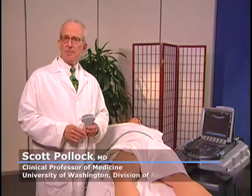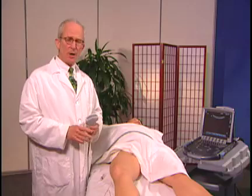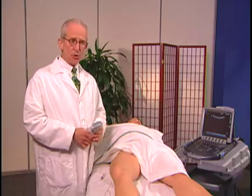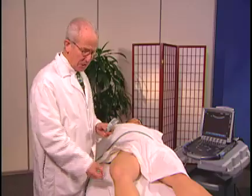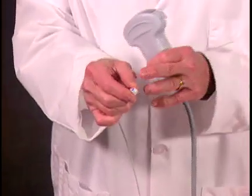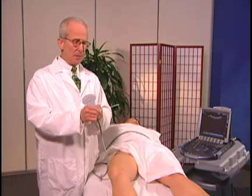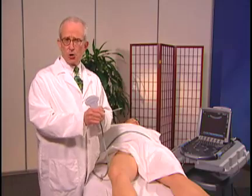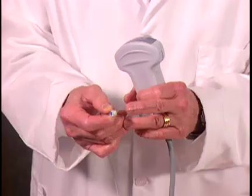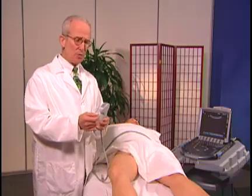I'm going to do a simulated hip injection now and show you how this is approached. I'm not using a sterile technique and I'm not actually going to insert the needle, but I will show you how it's approached. The needle I've selected is an echo block needle — this is a hundred millimeter, approximately four inch needle. You can also use a spinal needle, but in an individual who's large, sometimes you need a special needle like this, which has marks on it that reflect the ultrasound beam and make it much more visible.